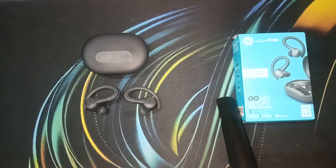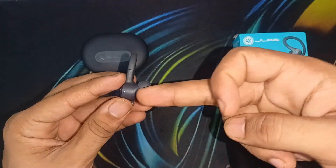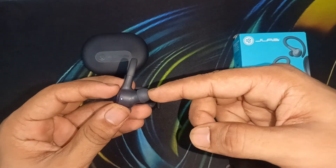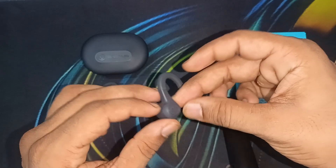Firstly, ensure that both earbuds are ready to pair. You will see under the earbud a solid white or solid blue light blinking — it means the earbuds are ready to pair.